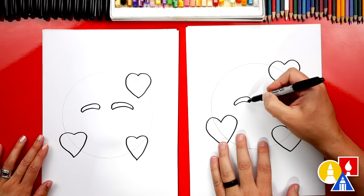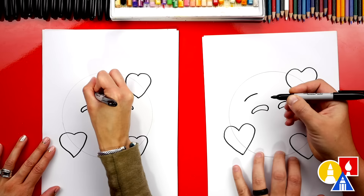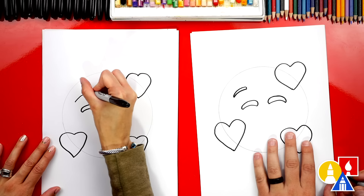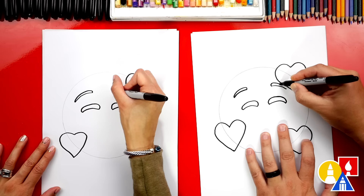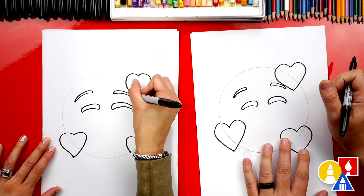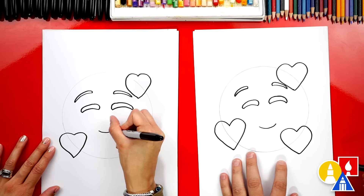We're going to do that again but a little higher and a little further out — this is for the eyebrows. Draw that same little curve. When we draw the curve that comes around, we can make it a little thinner for the eyebrows. This one over here might overlap with the heart, and that's okay — you can go behind the heart and only draw part of the eyebrow. Now let's come down and draw the smile right here next to the hearts. Then draw another curve underneath to make the smile open.